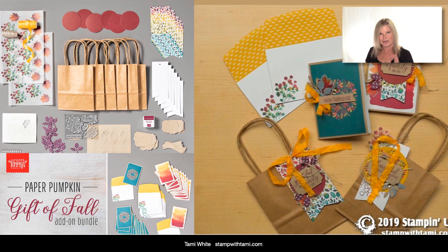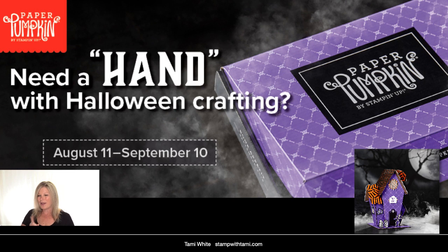This is the actual kit called the Gift of Fall. You need to subscribe by the 10th every month, so if you subscribed before August 10th you got this kit. It came with gift bags, and they offered an add-on kit — something they'd never done before — so we could turn it into cards as well. Now we get more mileage out of these awesome kits because you can do both gift bags and cards.